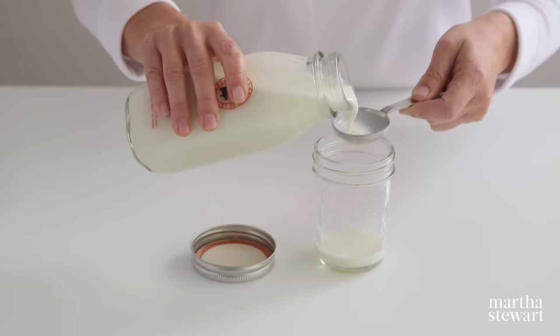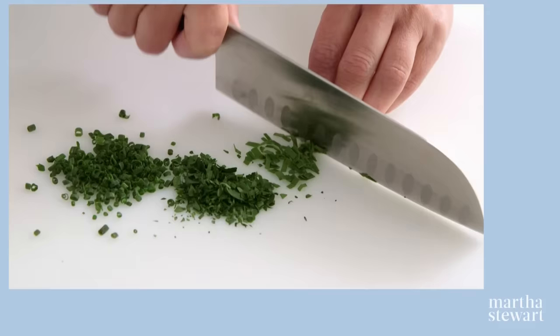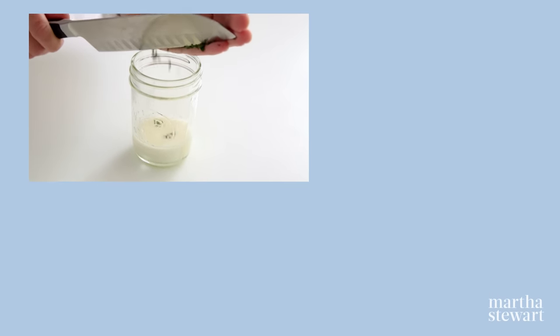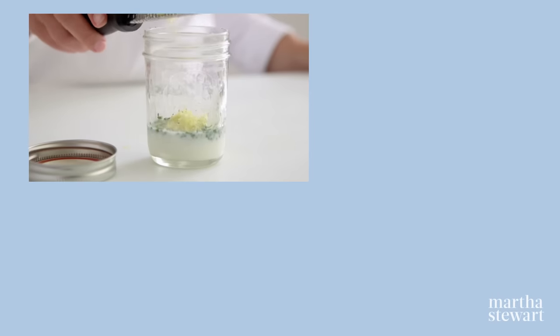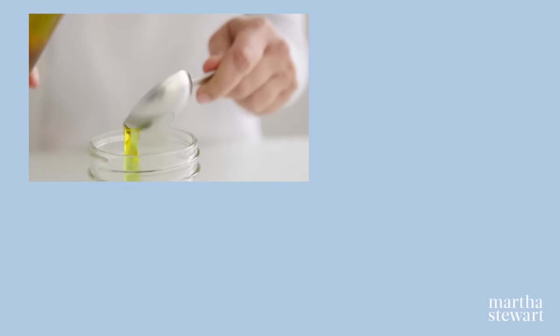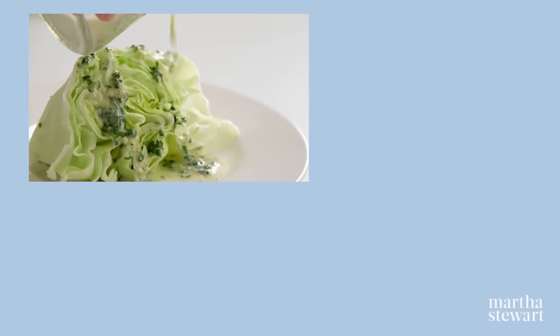For a creamy dressing, add two tablespoons of buttermilk and one tablespoon of lemon juice to a jar. Chop a half a teaspoon of fresh tarragon and one and a half teaspoons each of flat leaf parsley and fresh chives. Add the zest of a quarter of a lemon. Season with coarse salt and pepper. Lastly, add two tablespoons of extra virgin olive oil. Shake to combine and serve over a crisp wedge of iceberg lettuce.